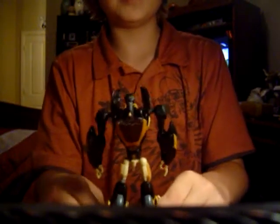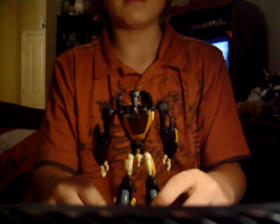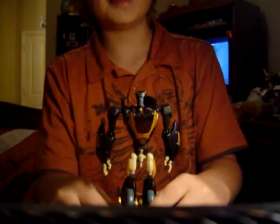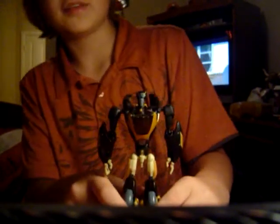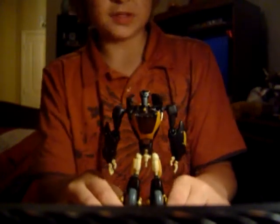What's up, people of YouTube. This is TrendsRoller12 with another video review today. Today we have Transformers Animated Deluxe Class Prowl. Now he's actually a motorcycle rather than a police car like he was in G1.